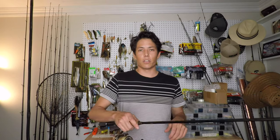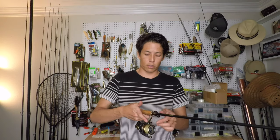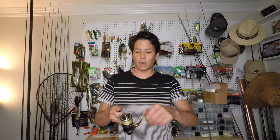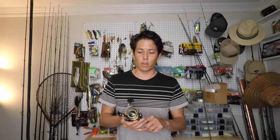The next reel I'm going to teach you guys how to do simple maintenance on is a spinning reel. This one's actually pretty smooth, but either way I'm going to show you guys for the sake of demonstration. Here you have a Stella. Same thing if you guys have a Daiwa or any other type of spinning reel — for the most part they're very straightforward and the same.